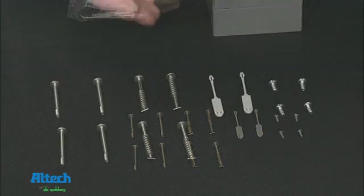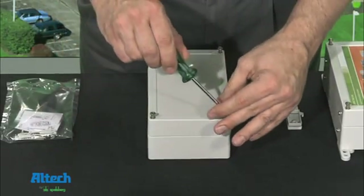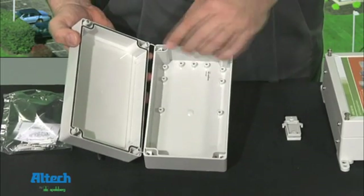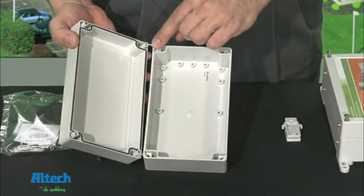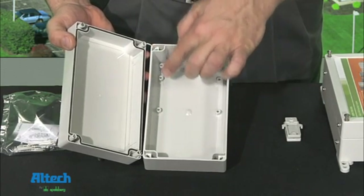The lid screws come in a choice of quick release or standard. The cover can be retained after installing the included plastic retainers. The component mounting screws are for attaching a mounting plate, DIN rail, and other components to the built-in standoffs.